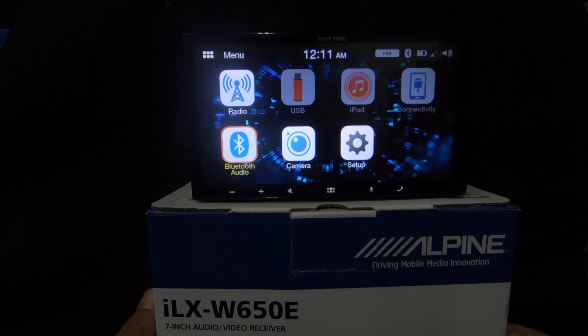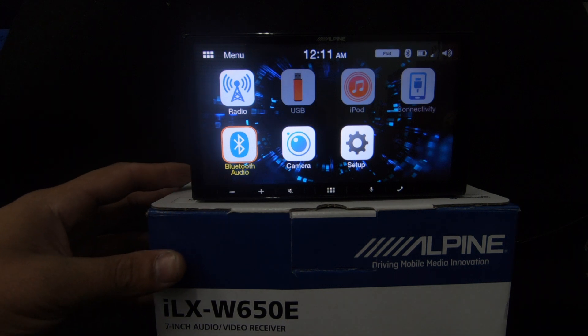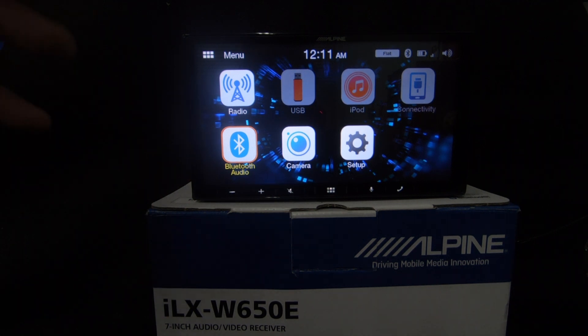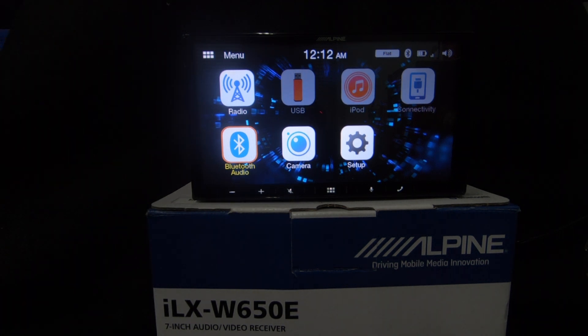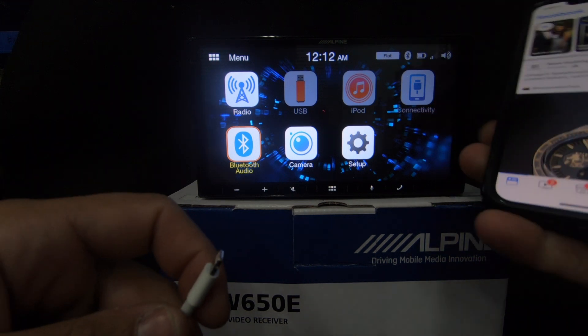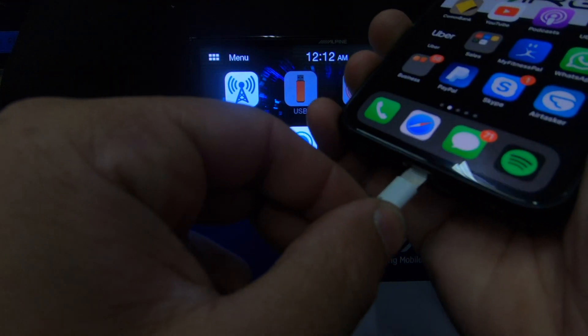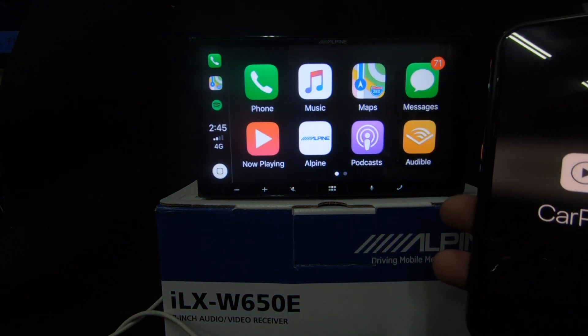Looking at what we've seen so far — the unit is $599 recommended retail here in Australia. For $600 you get Apple CarPlay, Android Auto, and all of those settings including the full equalizer. It's looking like a really good unit so far. Let's plug in the iPhone and have a look at Apple CarPlay. I've plugged the lightning connector directly into the back of the unit, hit allow on the phone — and off to the races.